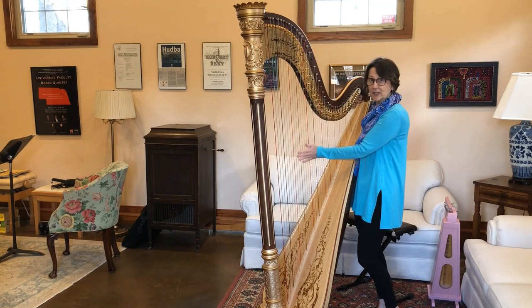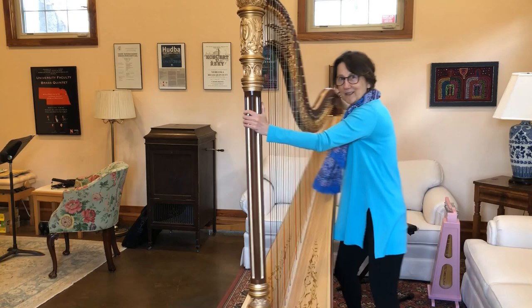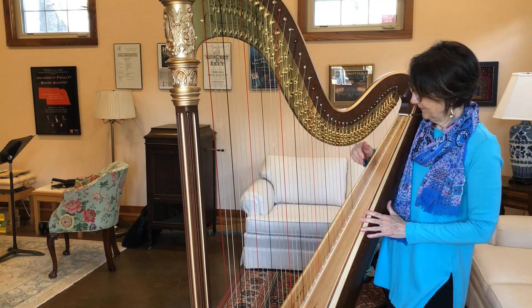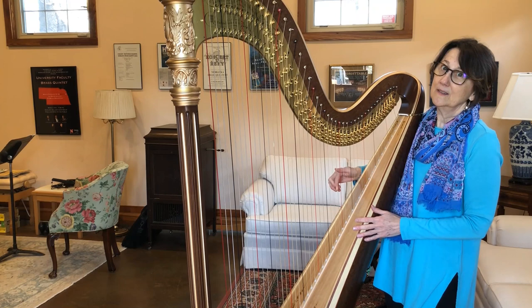Now you can probably see that the strings are different colors. Let me bring my harp a little bit closer — I call this walking the harp. So the strings are different colors: some are red, some are black. All of the red strings are the C strings — this one is middle C. The black strings are Fs. Everything else is like the white notes on the piano.